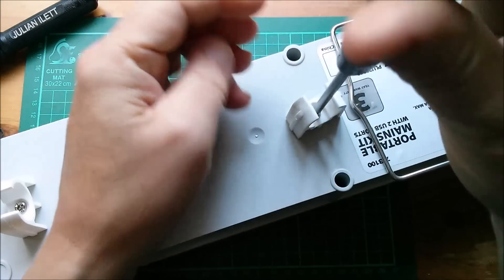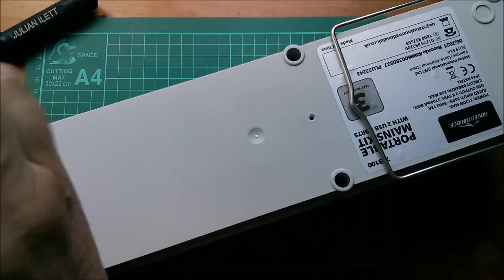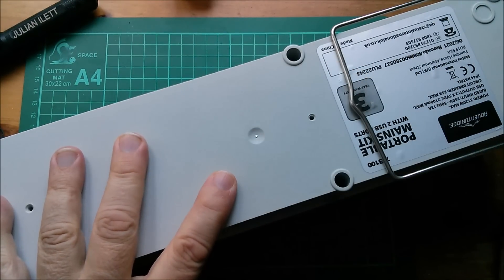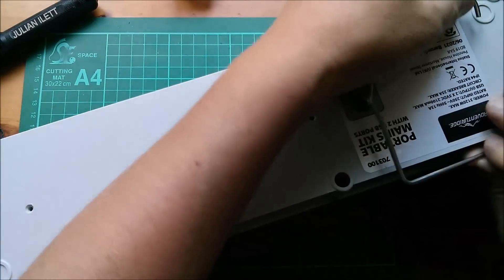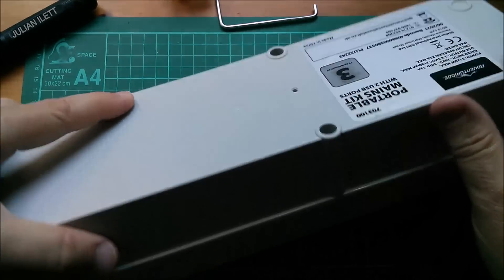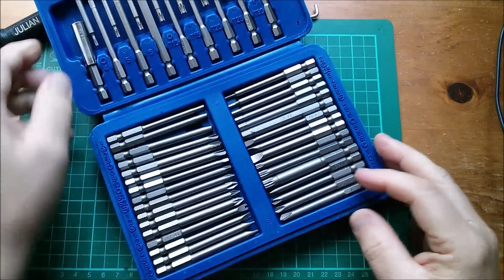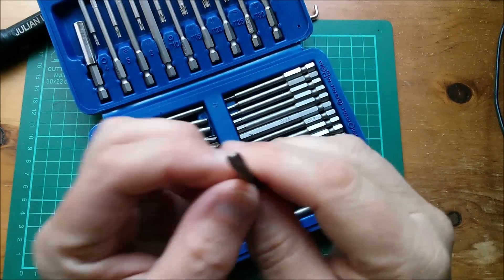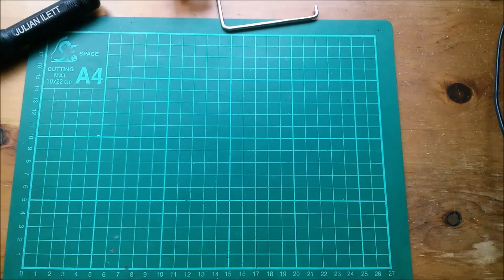Let's get inside this thing. First I'm going to take these pipe clips off - I believe these are so you can clip it onto a tent pole if you want mains in your tent supplied from the site 16 amp mains. This cost about 29.95 from Aldi - I've already got one of these in my shed which I believe was 25 pounds, so prices are going up. The screws in here are not only tri-wing but very deeply set into the unit, so I had to buy a special tool kit - security bits that are long, about 75 millimeters. The type 3 tri-wing fits - I'll put a link in the description.